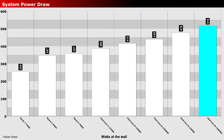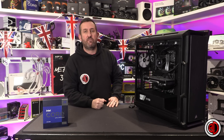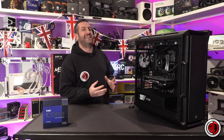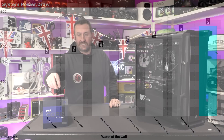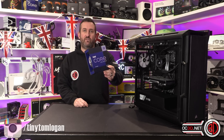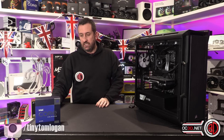The power usage is just insane. Bearing in mind we test the entire system — there's no accurate way to isolate the CPU — the entire system when the CPU was loaded was pulling 590 watts. You can see what the AMD was pulling previously, which is considerably less. The 13900K generic was also pulling considerably less than this, because they've basically given this a 320-watt power profile to enable that crazy 6 gigahertz mode.